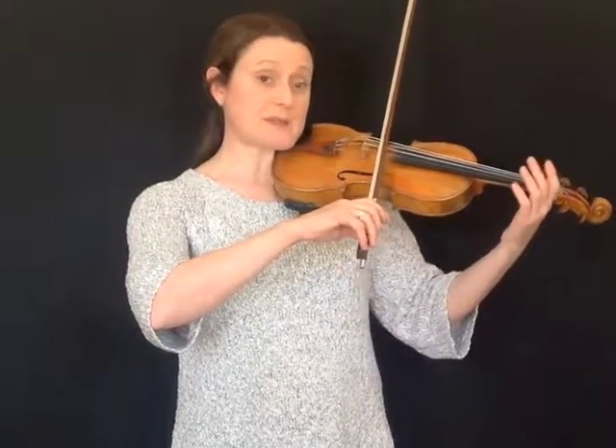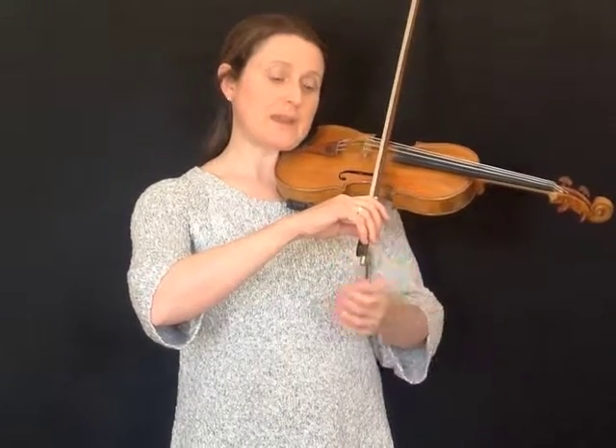When your bow is at the balance point, there's no strain on your hand, so you should be able to lift your fingers off the bow really easily. Your thumb muscle should be completely relaxed — check the muscle at the base of your thumb; that should be nice and free and loose.